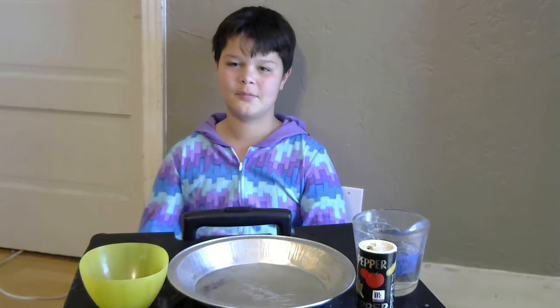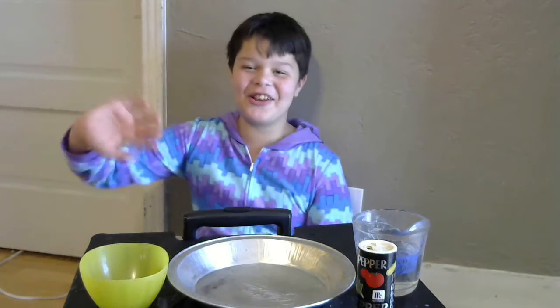Hey, Room 21. As you can tell, we have a special guest with us today. Everyone say hi, Shane. Hi, Room 21.